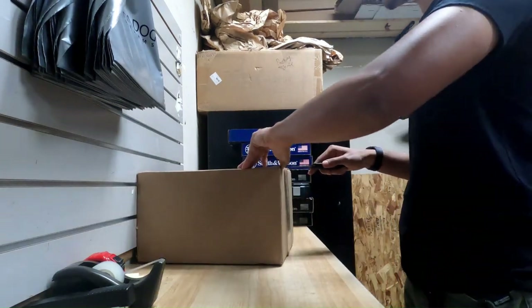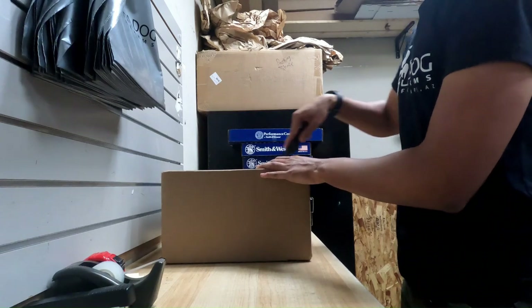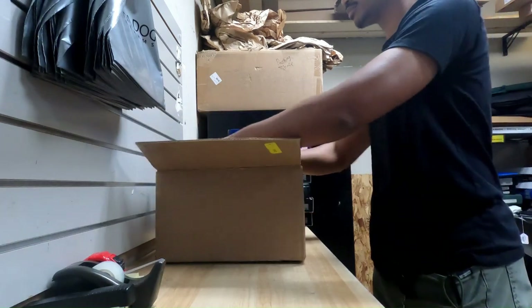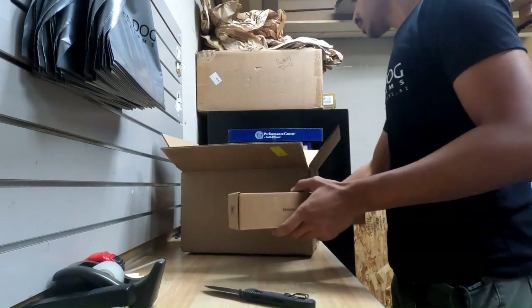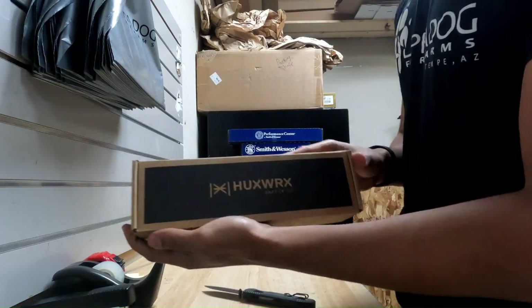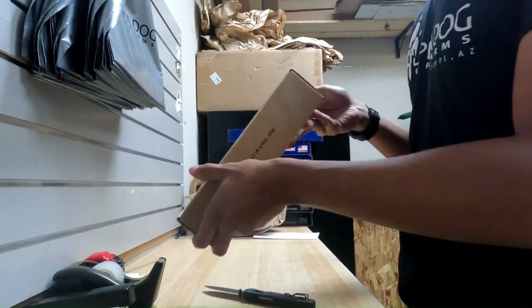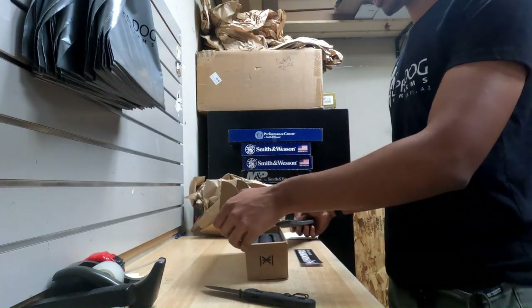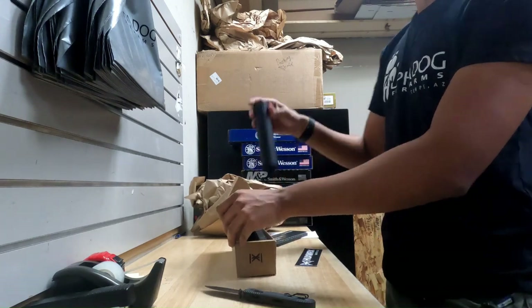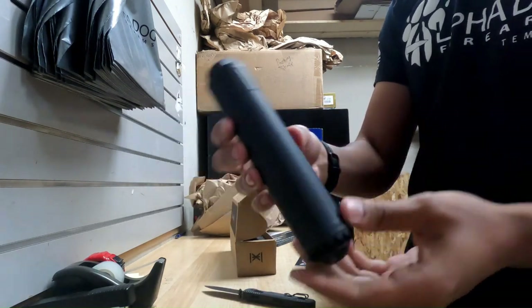Got another package in — let's see what's in this one. Got a suppressor in. We have a Huxwork Safety Co. — this is an HXQD, chambered in 7.62, so it's good for .30 cal.